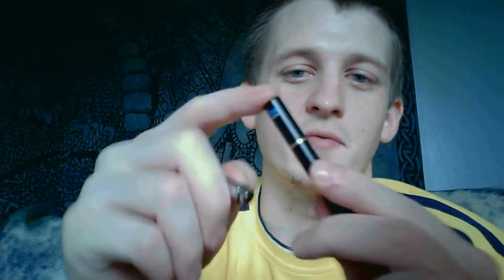You can just drip a drop down in here if you want — you don't have to worry about using pre-filled carts or carts that you fill yourself. This is mainly the way I use it: just drip a couple drops down in here, use a drip tip, and it vapes like a champ.